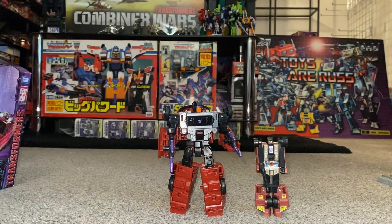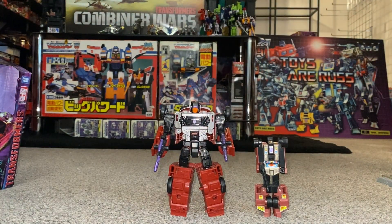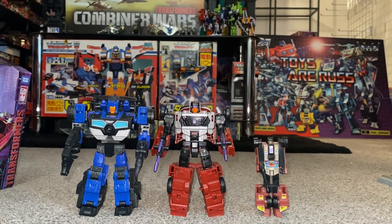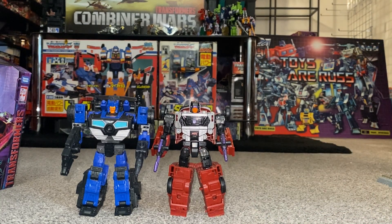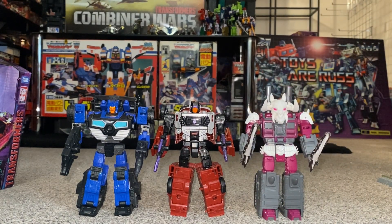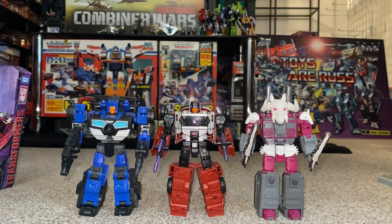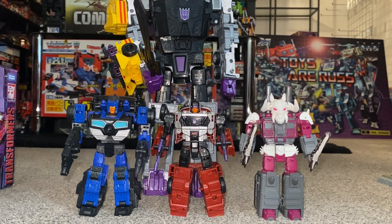Let's have a quick look with some other figures from the same toy line. We've got Crankcase — he's quite a small deluxe figure. We've also got Skull Green from Wave 3, and Dead End is actually even smaller than Skull Green — quite surprised. I've still got a Crosshairs hanging around, who is an autobot and quite a bit bigger than him. But he looks great; it's brilliant to have a real decent update of him because he genuinely looks exactly like his G1 self.